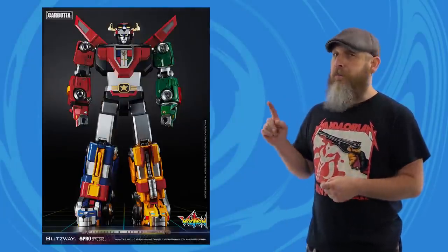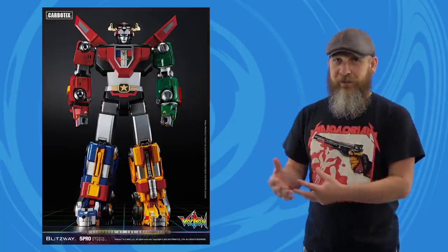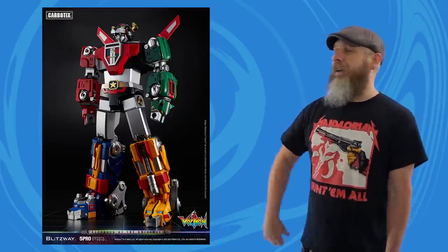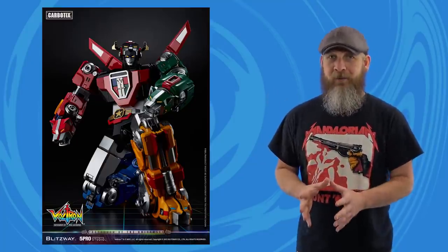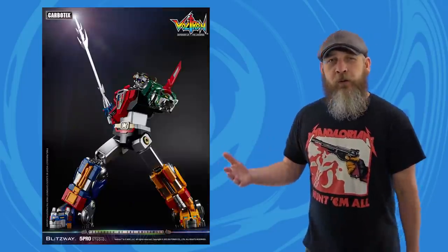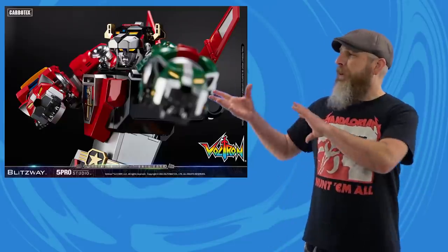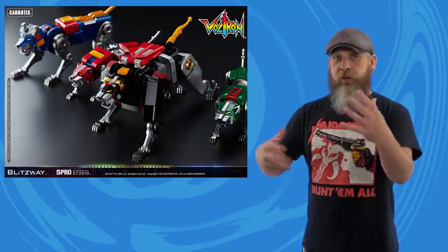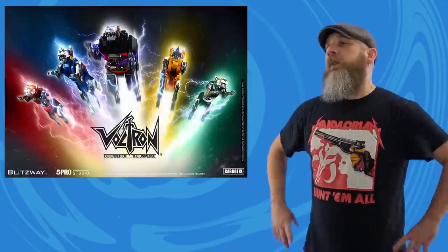Blitzway had promised us a full reveal for their Carbotics Voltron in the month of July. They did little teases throughout the month and waited until the last week to give us the full solicitation. What a glorious action figure this turned out to be. The Voltron Gestalt is big, bulky, almost 15 inches tall, and weighs almost 5 pounds because of the use of die cast and plastic. The colors are beautiful — the shades, the sheens — it's kind of that semi-gloss somewhere between cartoon and realistic metal. There are cover pieces to make it feel more like a robot form, but those apparently break off and you get lion forms too that fully transform and have their own articulation schemes — just five figures instead of one big one.